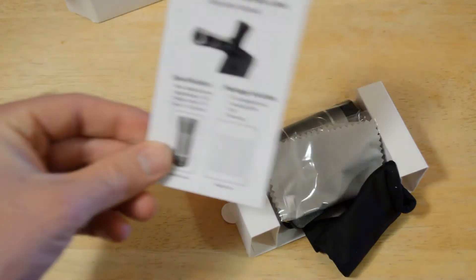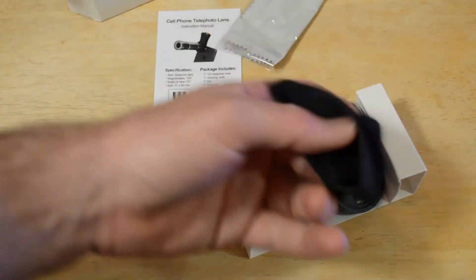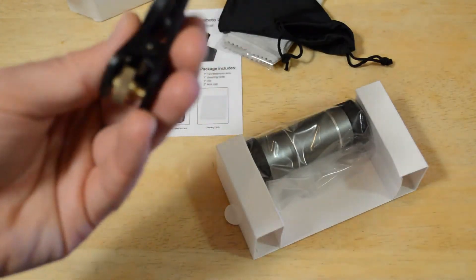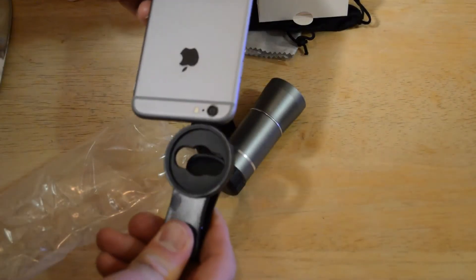In the box there's a little tiny instruction booklet, a lens cloth, a bag for the adapter, and the clip-on. Item specs: telephoto lens, magnification 12x, angle of view 70 degrees, size 31 by 80 millimeters. First step is to attach the clip to the phone.